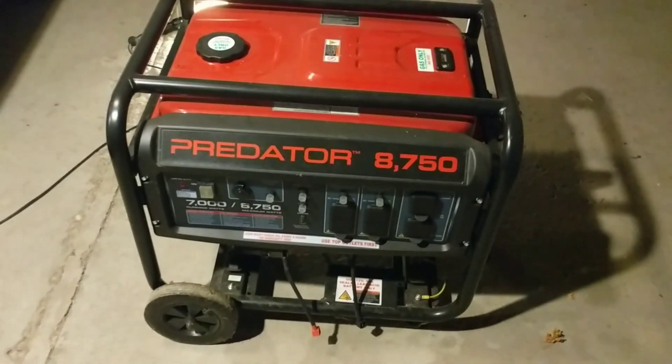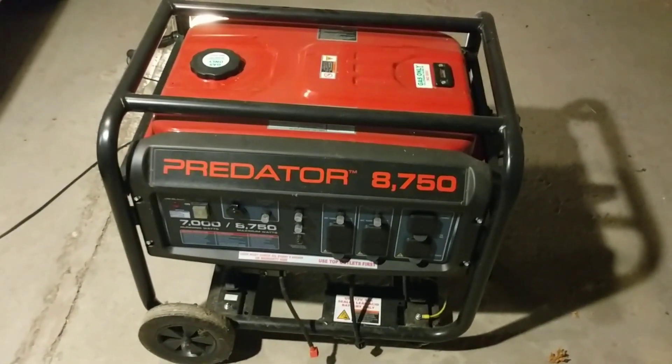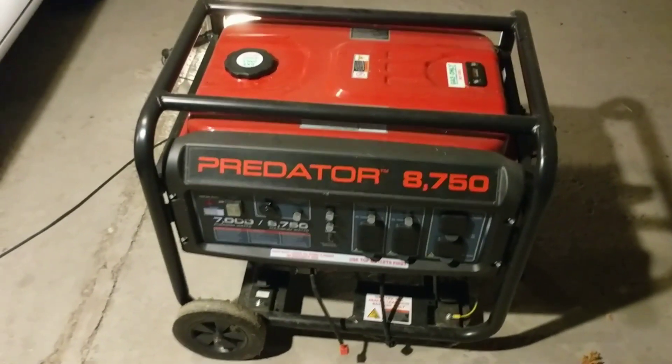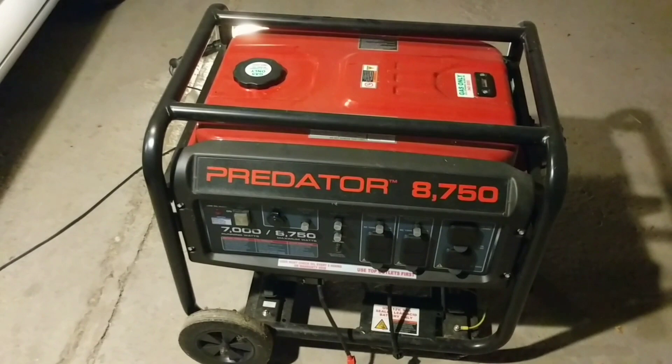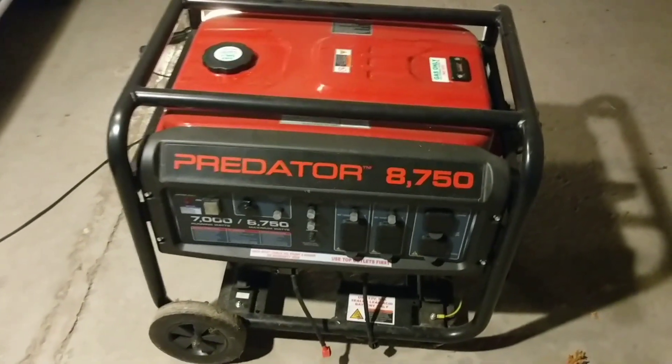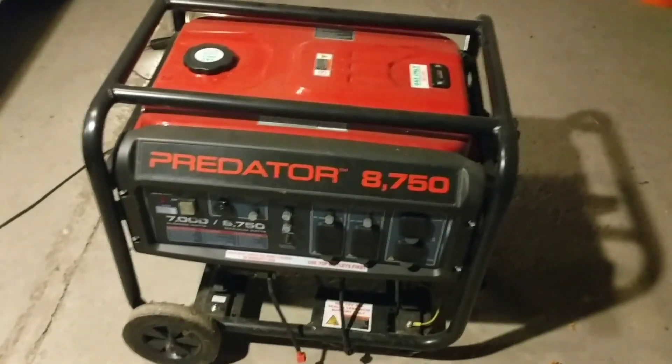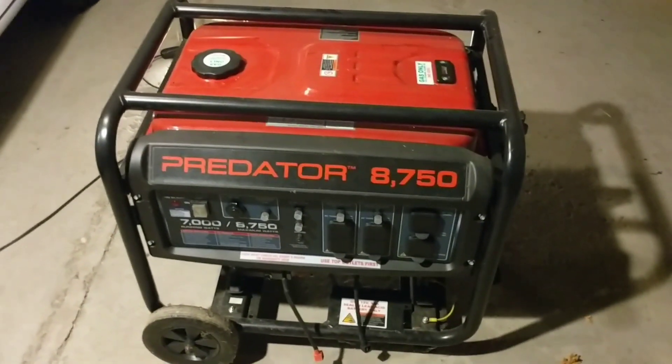I wanted to run through quickly what it takes to complete the installation of a tri-fuel kit on a Predator 8750 or Honda 420cc engine generator. There are only a couple of steps involved, so I just wanted to point out what needs to be done.